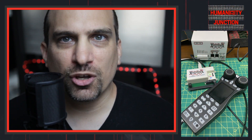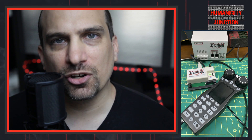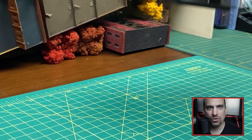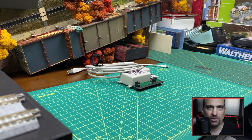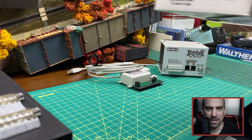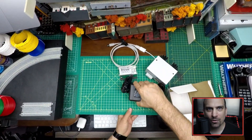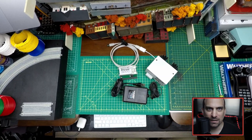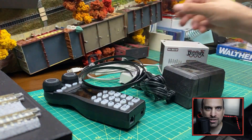First, let's take a look at the equipment that you will need in order to update a Digitrax throttle: a laptop running a current version of the Windows operating system; a USB to LocoNet interface — I will be using the Digitrax PR4; a USB cable from your computer to the LocoNet interface; a LocoNet command station; a power supply for the DB150; the Digitrax throttle that you want to update; and two LocoNet RJ12 data cables.